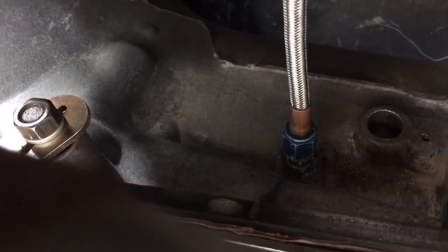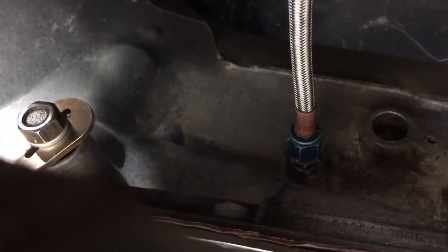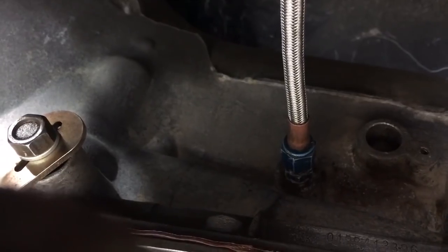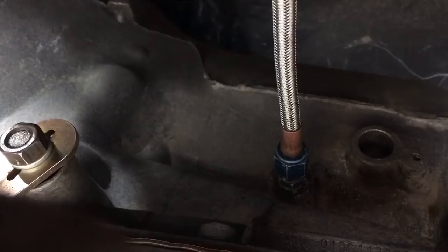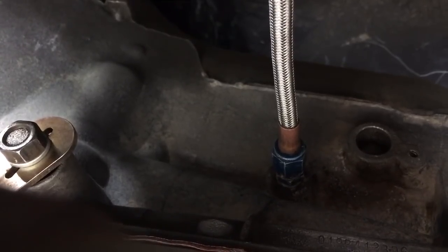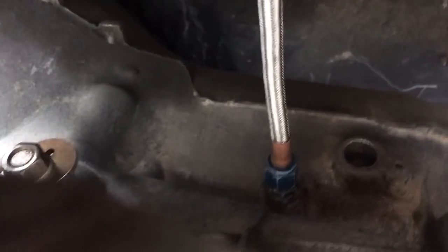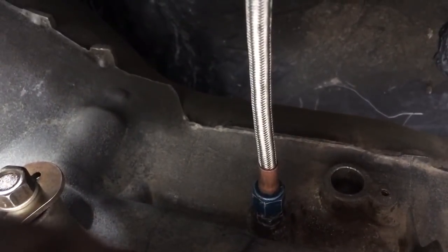There is my Dash-4 adapter — it just goes from the 1/8 MPT to the Dash-4 male. I've got the end of that nitrous line connected to that fitting. I'm probably going to go ahead and leave that adapter in the case and just put a Dash-4 cap on it, just to make it easier to check pressures in the future.